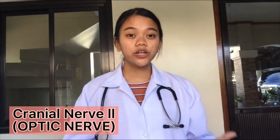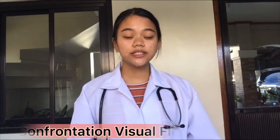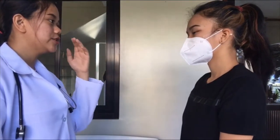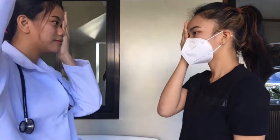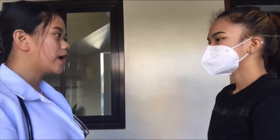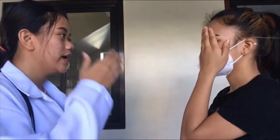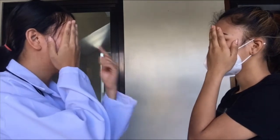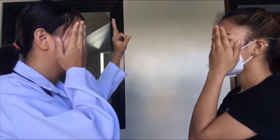To test cranial nerve 2, we're going to be doing two tests. First is to test the peripheral vision field by doing the confrontation visual field test. Okay, Saira, I want you to cover up your left eye and I will be covering up my right eye. Tell me how many fingers you see in the upper and lower part of the visual field, just by looking at my eye. 1, 2. Now, let's proceed on the opposite side. Please cover up your right eye and I will be covering up my left eye, and please tell me how many fingers you see. 3, 4.